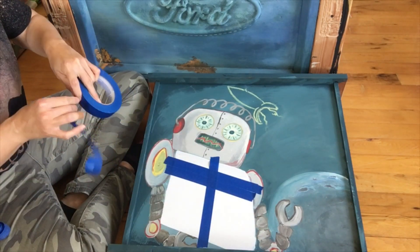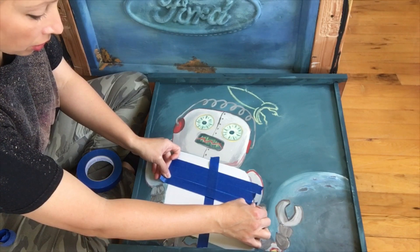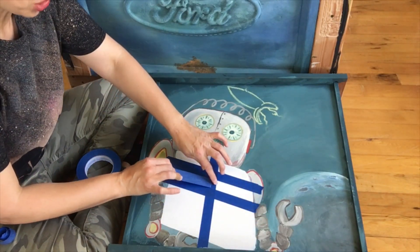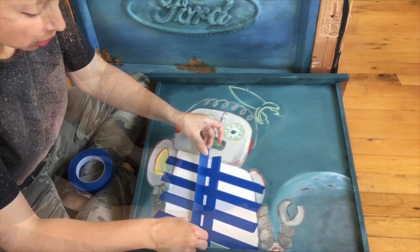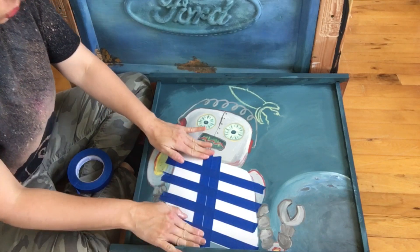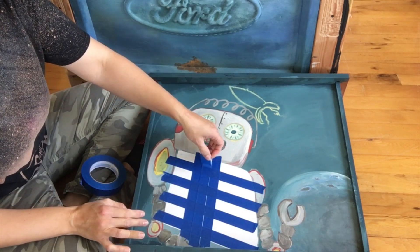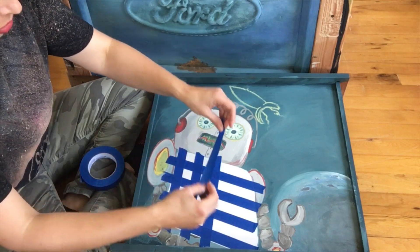A checkerboard or chess board is eight by eight. So as long as you have a design — whether it be a robot or something else, whatever matches your decor or whatever your child likes — I think it'll work out great. I'm going to be starting from the middle and have four on each side. There's my spacer.